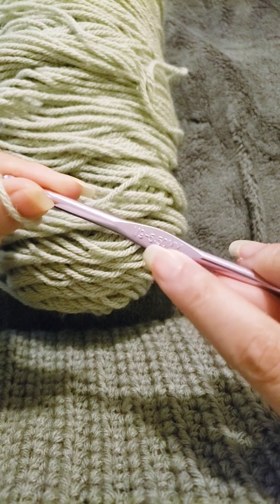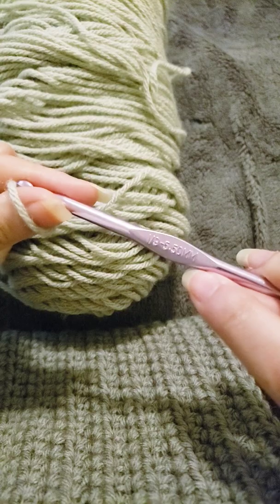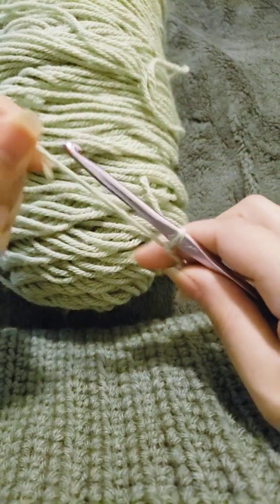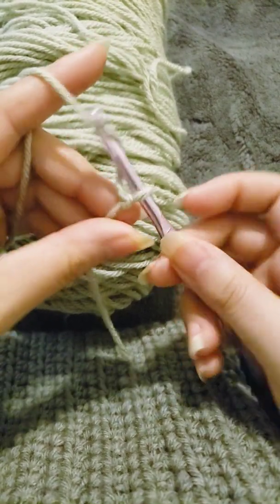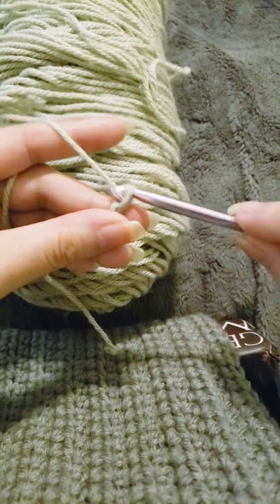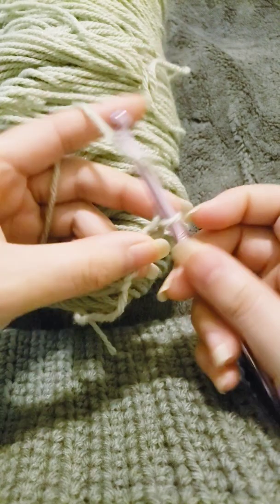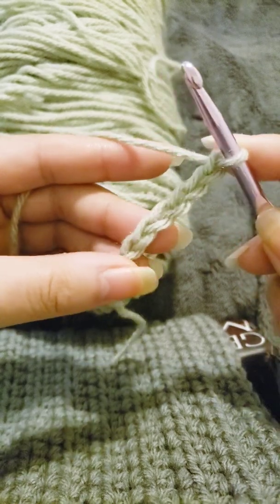I'm using the same hook as the last two videos — the 5.5 millimeter or I hook — and I'm using a standard four-ply yarn. You can use any four-ply yarn from any company; I'm using Red Heart Super Saver. I just did a slip knot and I'm going to be crocheting 12 chain stitches. I do have a tutorial on how to do a slip knot and chain stitches.